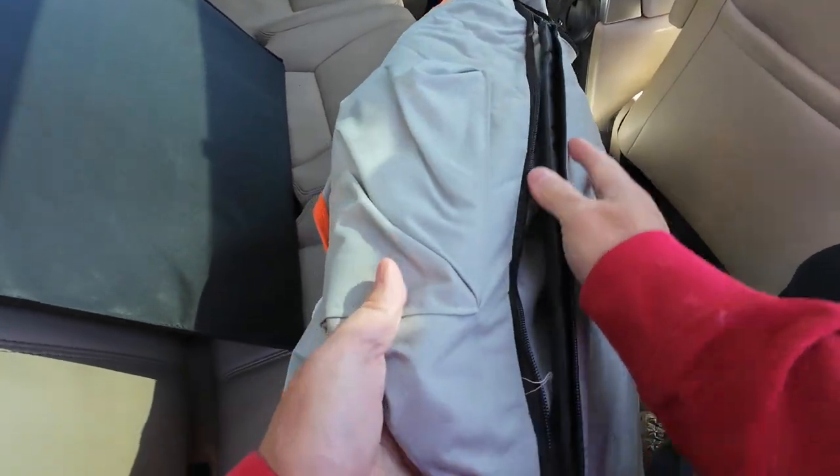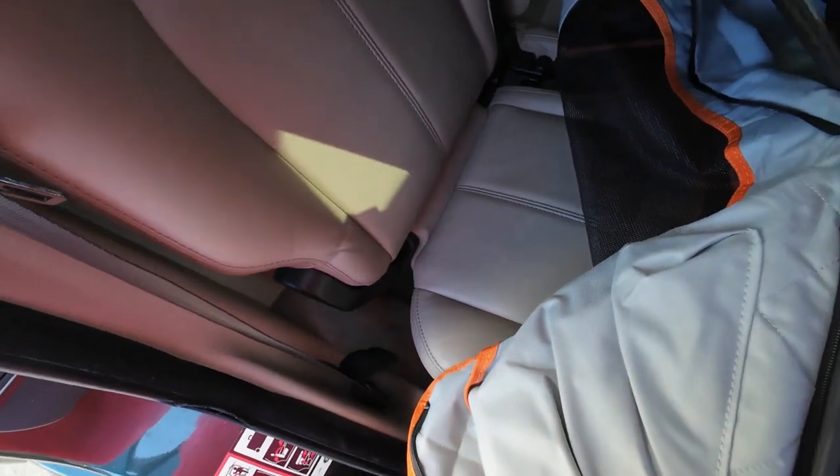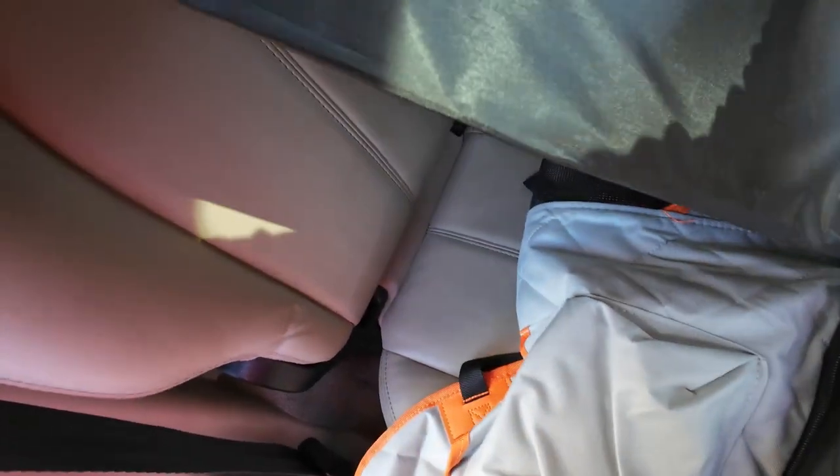Maybe I shouldn't have tried this in the back of the truck — this would definitely be better done outside the truck. But like I said, I work harder, not necessarily smarter. All right, that back in, and now I zip this up.